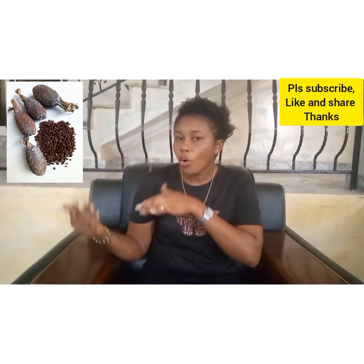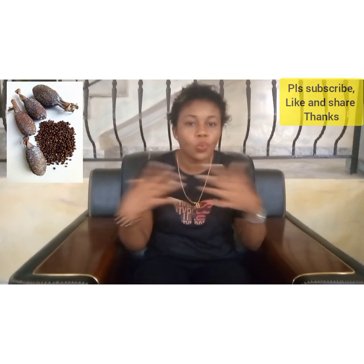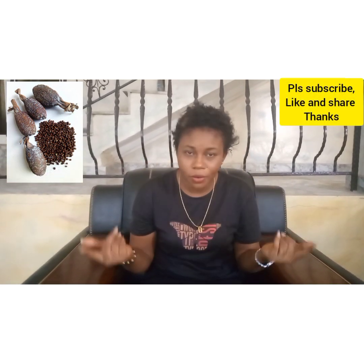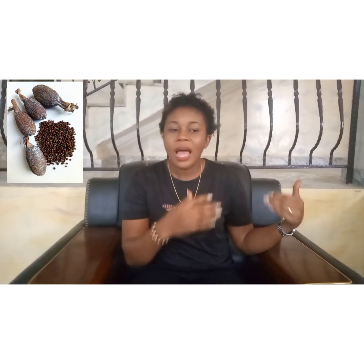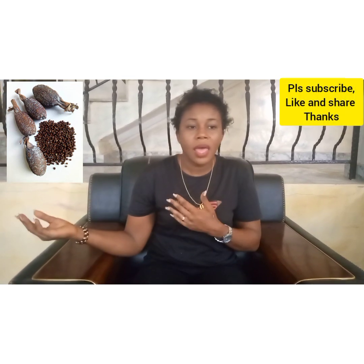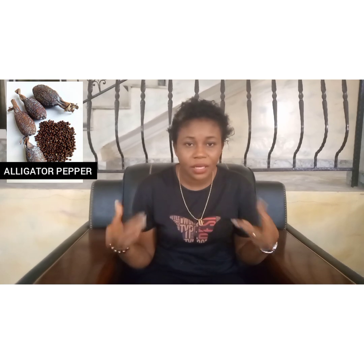If you want to bless yourself with alligator pepper after doing the special cleansing on yourself, this is very very effective — I do all these recipes myself and they are working perfectly. Thank God for the testimonies. Now what you need to do is get alligator pepper. For spiritual purposes, please don't just use alligator pepper you have had at home for years — the kind often used in the eastern region to serve visitors. You need to get a fresh native alligator pepper for your spiritual cleansing to see a perfect result.